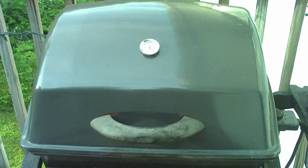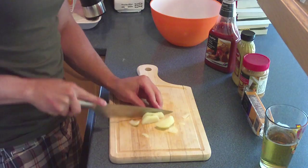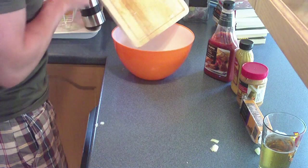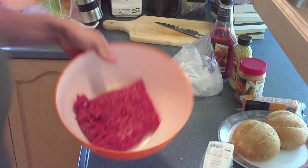Barbecue. Dirty. Chop it up, chop chop chop. Chop up your onion and your garlic. Put it in that bowl. Add your hamburger and mix it all.